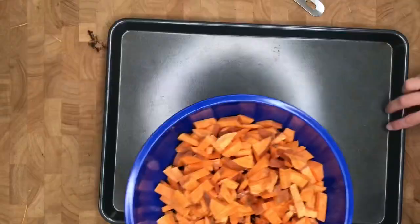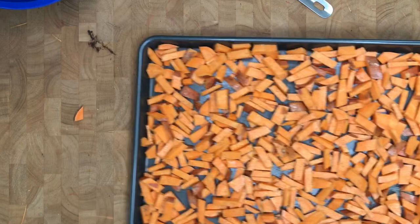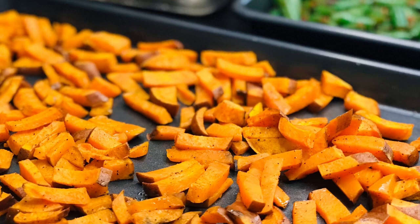Then dump it onto a pan and spread it out to a nice thin layer. Then it's ready to go in the oven — bake that at 450 degrees for about 15 to 20 minutes.